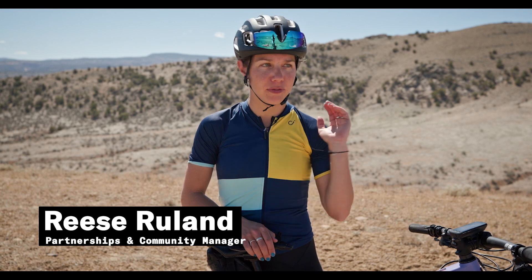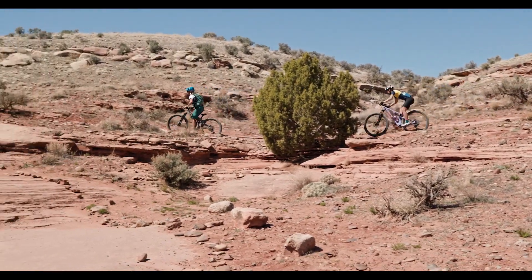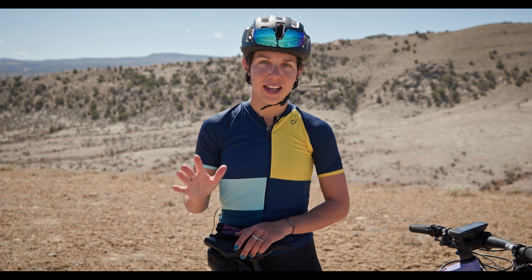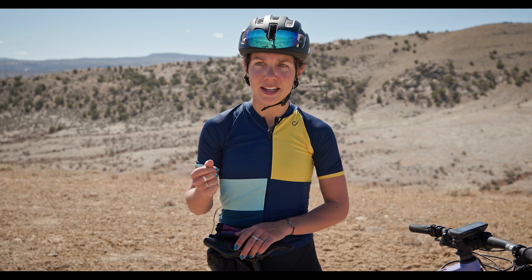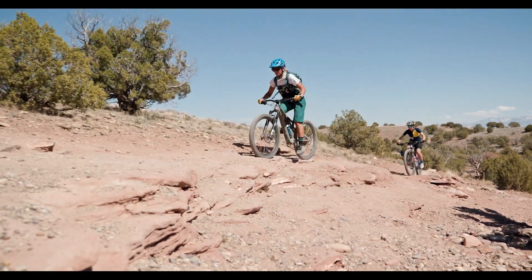Hi, I'm Reese Ruhlin from the Pro's Closet. I am out here in Fruita, Colorado at the Cocopelli Trail. I'm going to be learning some skill work with Tina Uli. I have no patience whatsoever and I want to be on the fast track. And I also know nothing about skill work with mountain biking, and I hear it's very important.